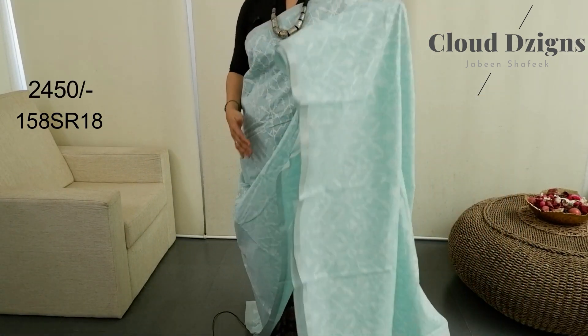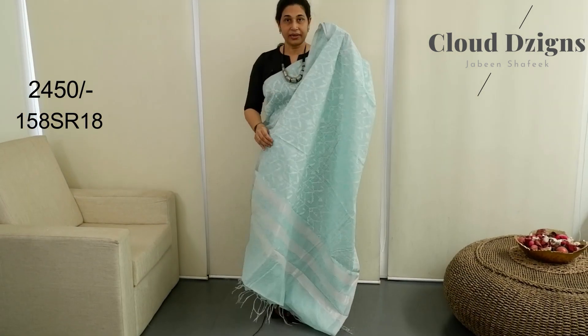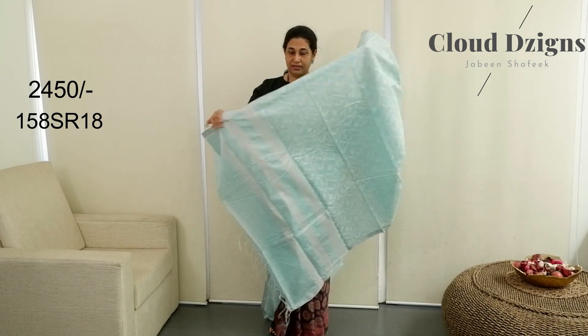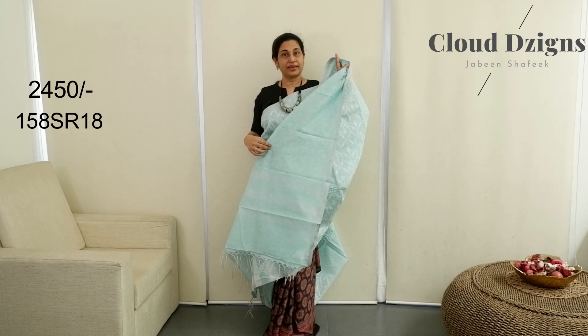The pleats area — upper portion and the tail — have thread-woven patterns. Plain with silver blouse material.